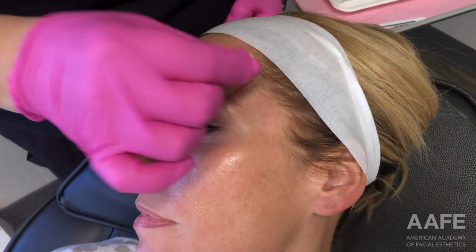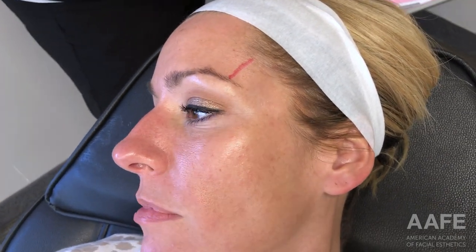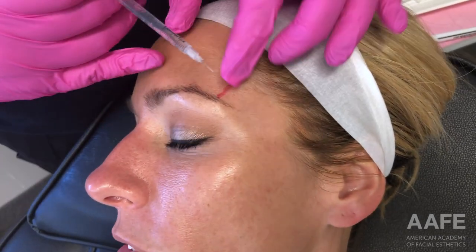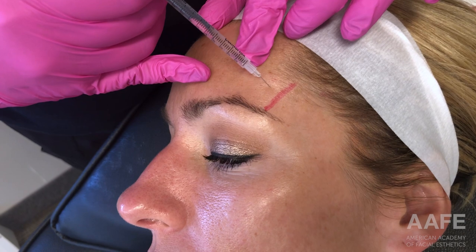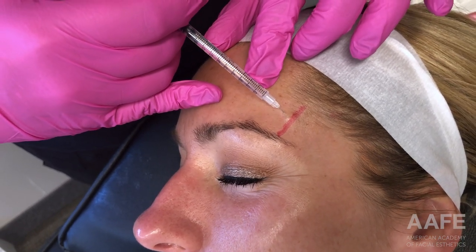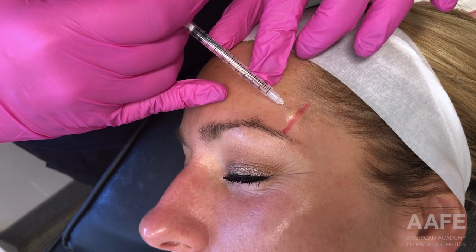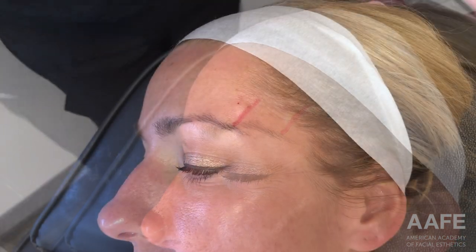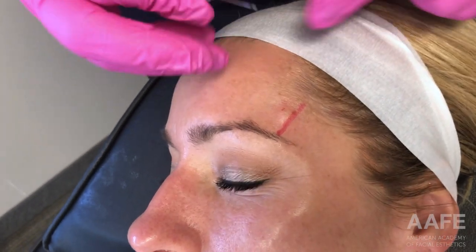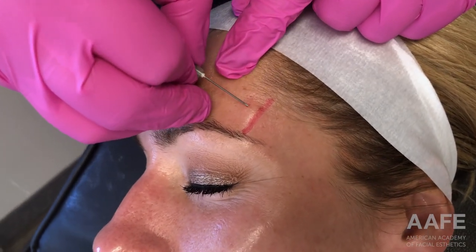We used Radiesse Plus in this particular treatment, so we used saline as the diluent because there is already lidocaine in the Radiesse Plus. I used 1.5 cc's of bacteriostatic saline to 1.5 cc's of Radiesse. As you saw in the beginning of the video, I was blending the saline with the Radiesse very well so that we have a nice, smooth blended product.